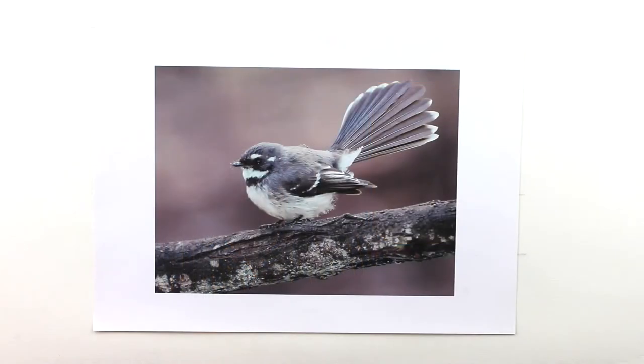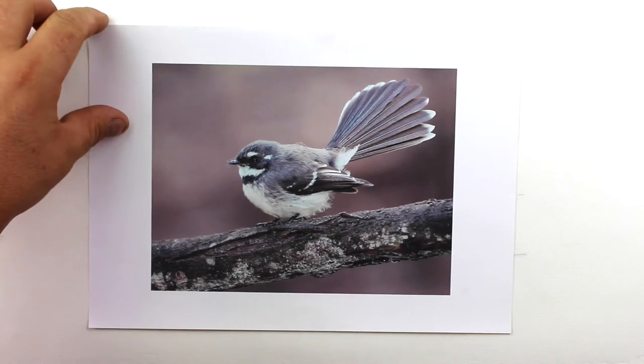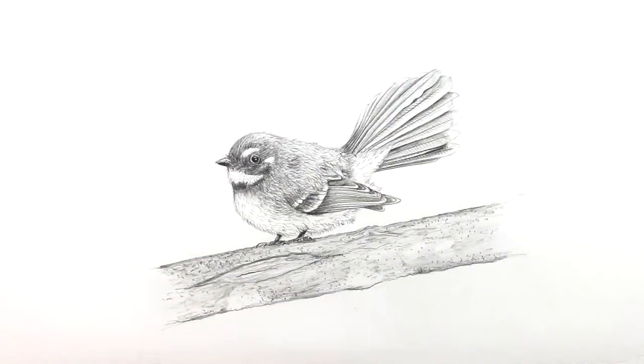I've also been developing my own art practice, having lots of exhibitions and selling work over the last few years. I want to share some of those skills and techniques with you in this course — specifically, how to take a photograph of a bird and turn it into a drawing that has a level of detail that you can be really proud of.